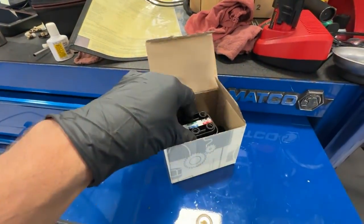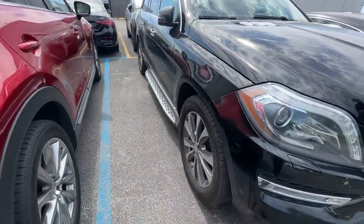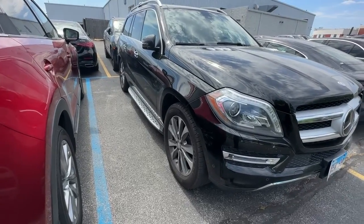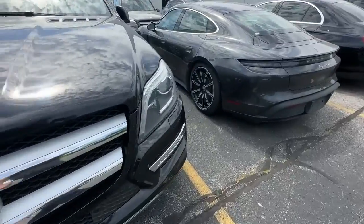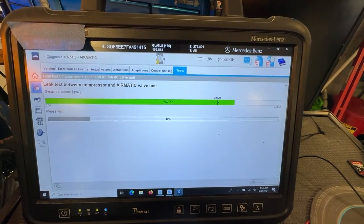I decided if it's leaking, it can only be leaking externally or internally — only two options. So I sprayed the valve block down with water: nothing. Then I ran the test for compressor leakage between the compressor and valve block, and it failed.